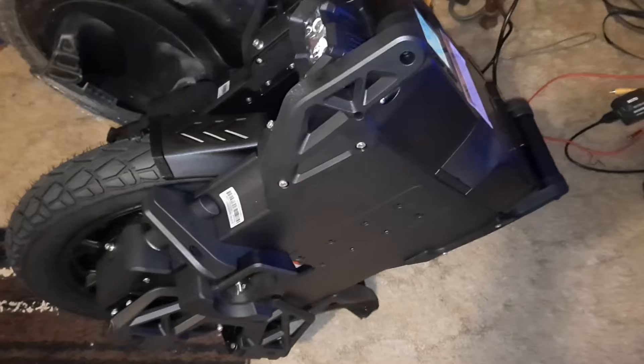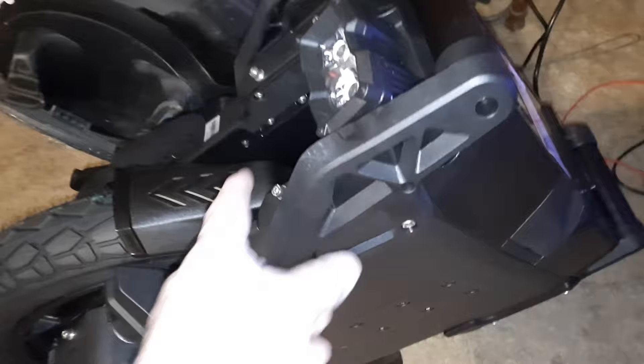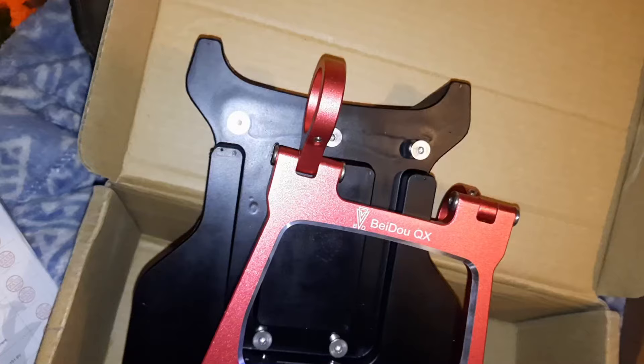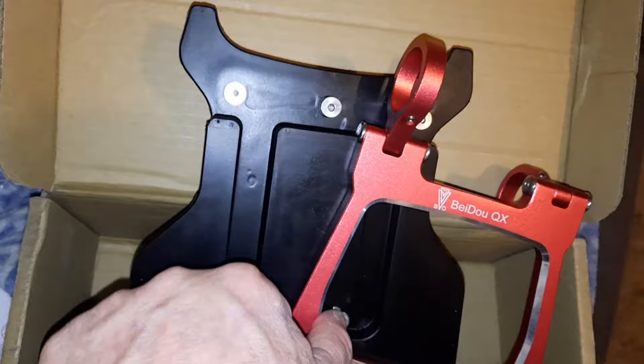The only thing is with these — I'm guessing there were no instructions. But it looks like I'm going to have to take one side of these off so I can slide it over this bar. They have a set screw in them right here to lock it to that metal handle. So that's going to be nice.